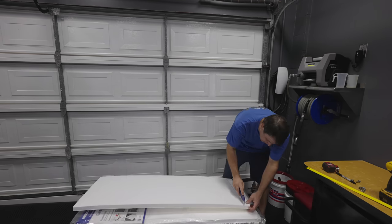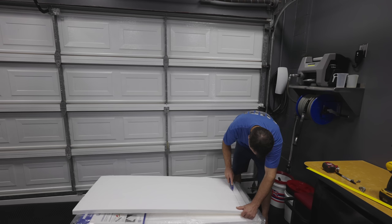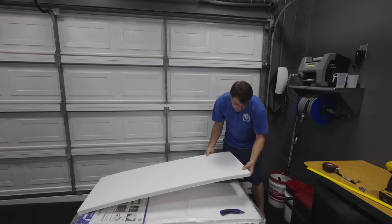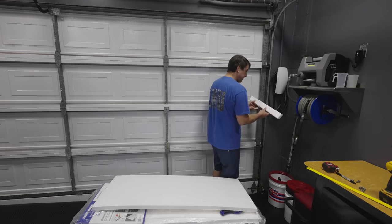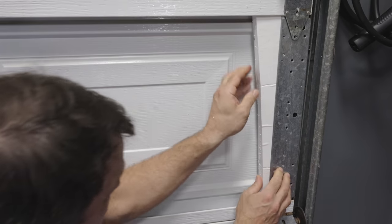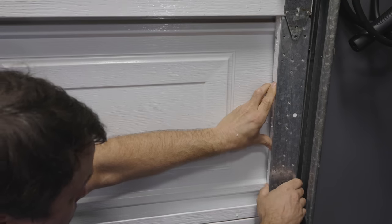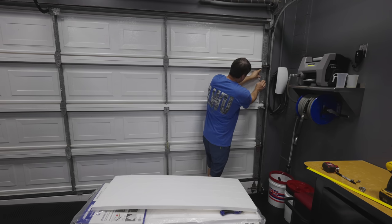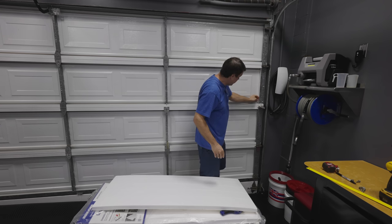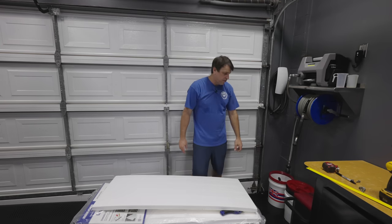We'll flip it over and cut the other side. That really sharp razor blade just cuts through it like butter. There should be very little left to snap, and it's a really beautiful clean cut. Let's go ahead and stick that in there. That's totally hidden back behind there and it's gonna provide insulation all the way through. Now let's go ahead and get the measurement for the next piece.